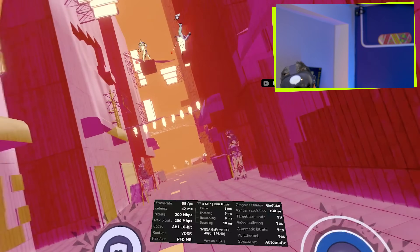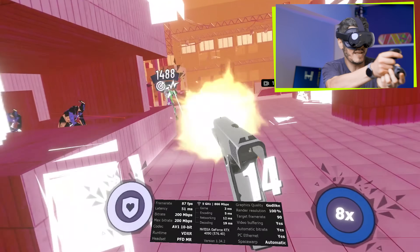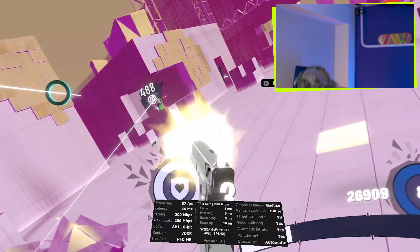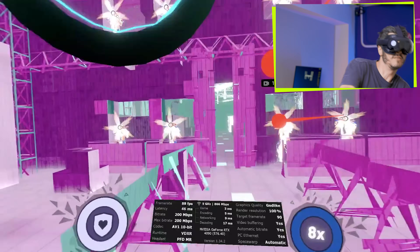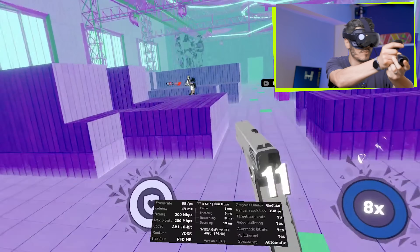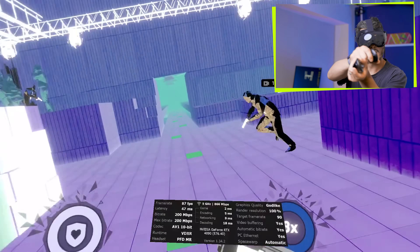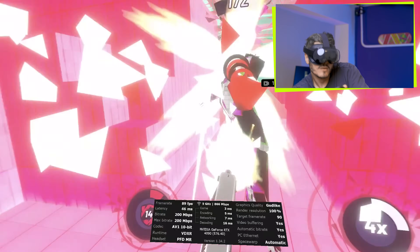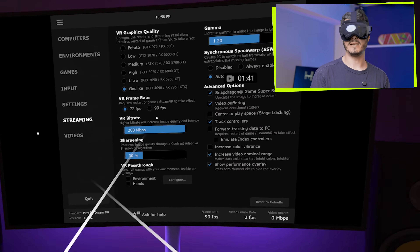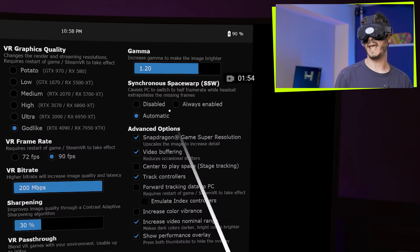The latency is very good. We'll also play Pistol Whip over here, even if I'm not the best player around. Colors, darkness, contrast — everything looks absolutely fantastic. Let me show you the settings I'm using. This is Godlike mode for the 4090, that's the graphics card I have — 90 FPS with maximum bitrate and sharpening at 30%, because over that it gets a bit weird.